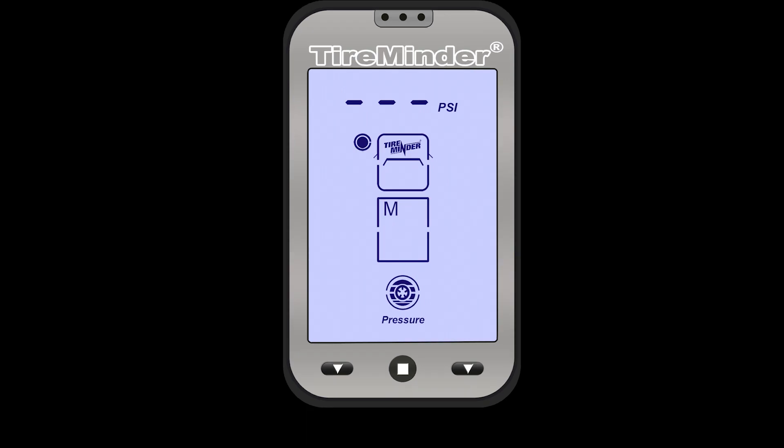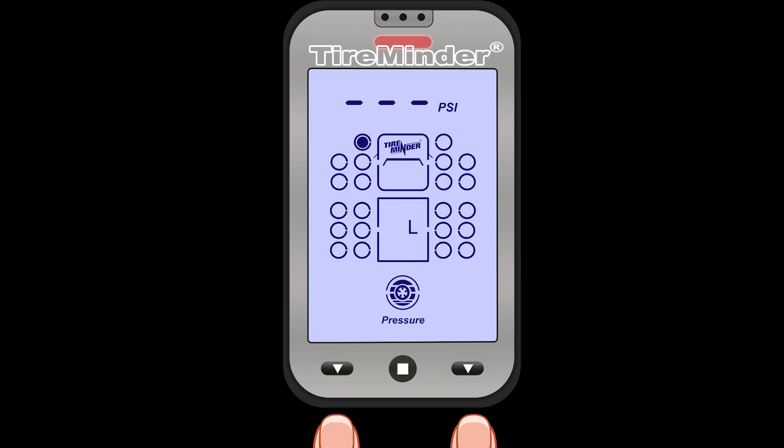Now let's go through a very important part of the A1A setup: learning mode. Learning mode is where you learn a transmitter to a tire position. To get into learning mode, press and hold the left and right buttons for a full five seconds. After five seconds, you will hear a beep. Notice the L in the center of the screen to signify learning mode, and the red light on top to show there's no transmitter learned to the current position. If you press the right button, it'll take you to the right, and the left button will take you to the left.